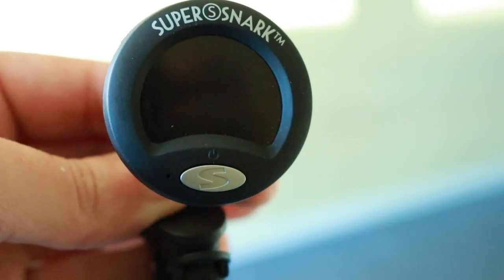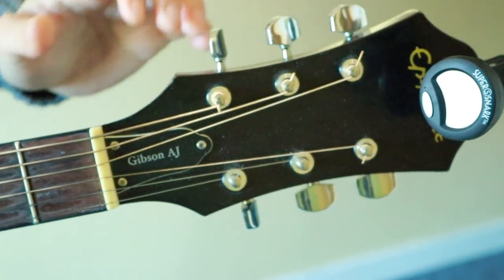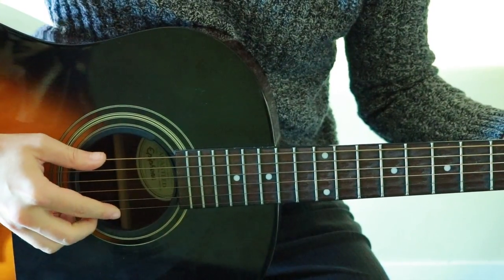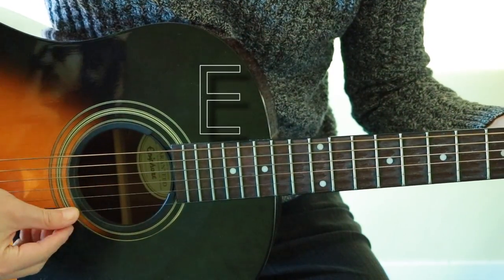You can find one at your local music store for around $20. Get started by clipping your strobe tuner to the headstock of your guitar. Standard tuning on a guitar is, from low to high: E, A, D, G, B, E.